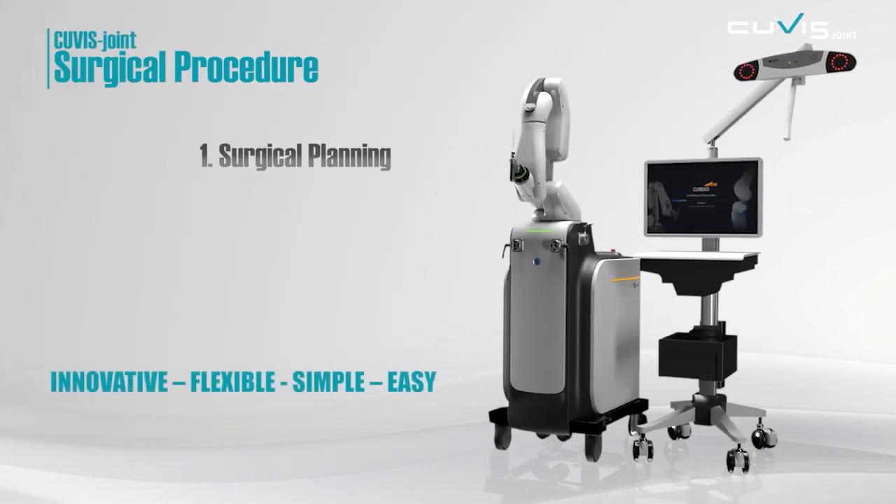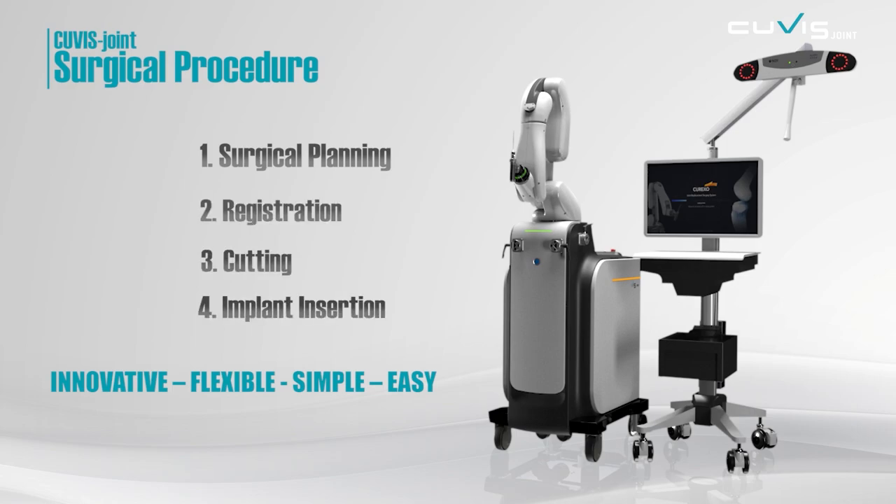The QVIS Joint procedure starts with a surgical plan establishment. After matching the CT data with the actual patient information, the robot automatically cuts the bone and then the implant is inserted.